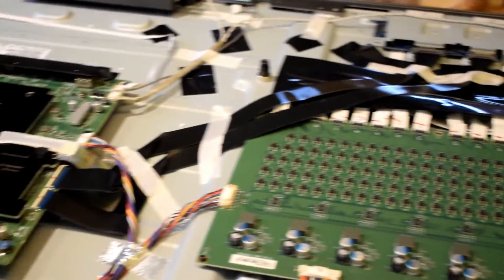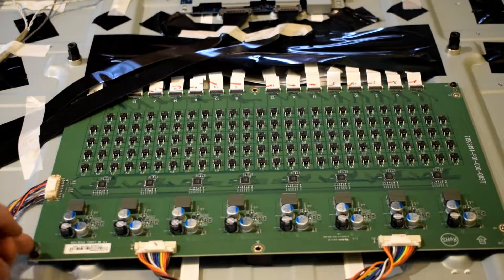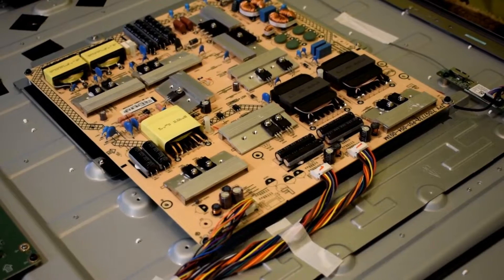So this is the main processing board. The middle board is for your backlights — it's an inverter board to regulate all the backlights. And then to the right here we have the power supply board.